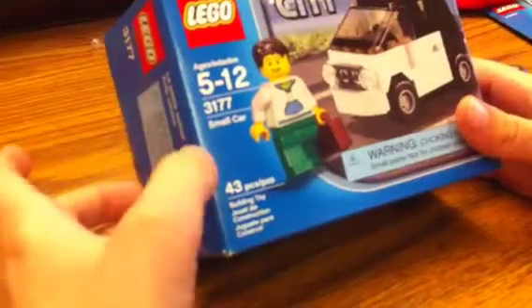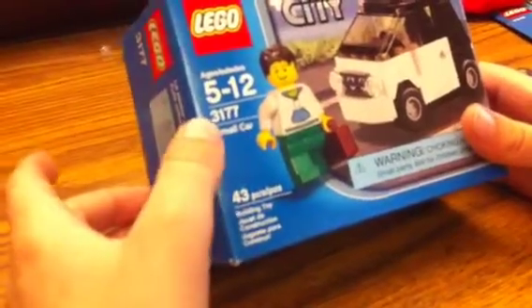It's a small car set, number 3177. Ages 5 to 12.